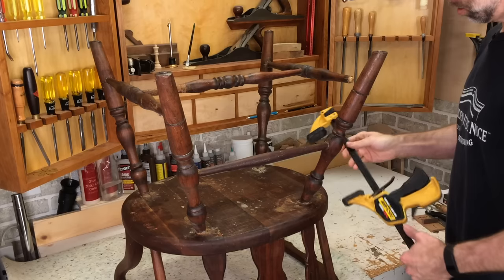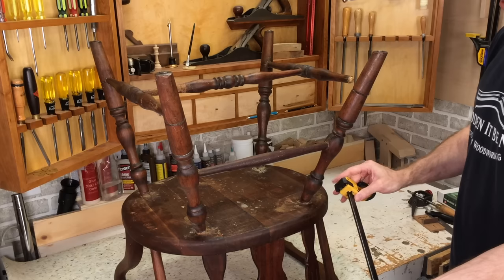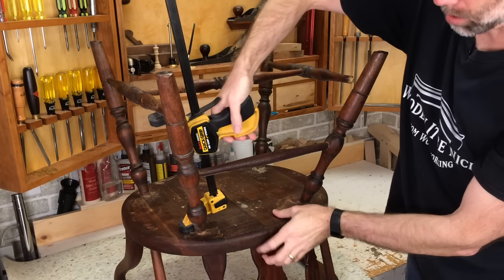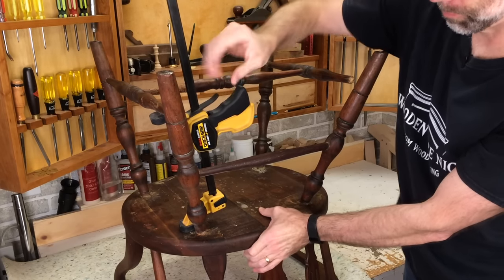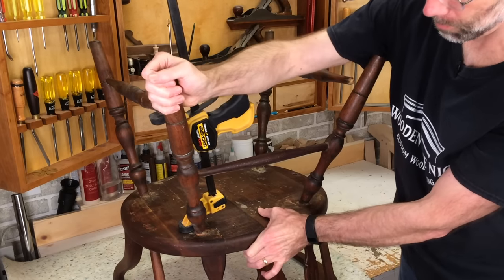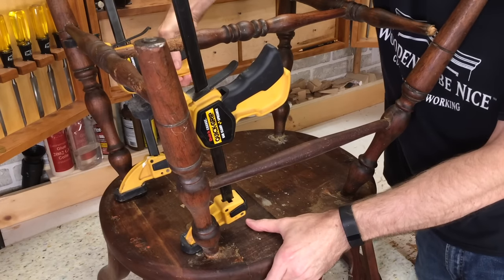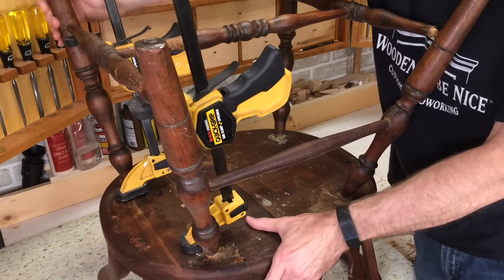So to take these apart nice and gently, I use quick grip clamps. They reverse on the end here, and that allows me to use them as spreaders. What I can do is put it in here and gently apply pressure to release the parts. That's nice and loose. I'm going to add another one on the front here, and we'll get this one loosened up. It's just a matter of putting pressure on it, giving it a little bit of a wiggle, and that helps release it from the chair.